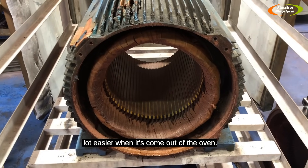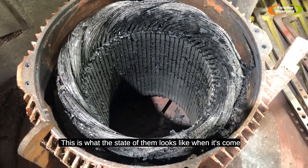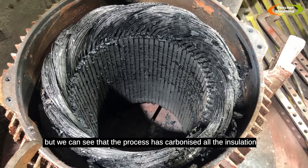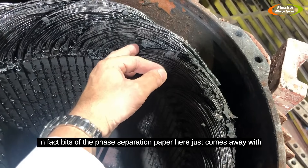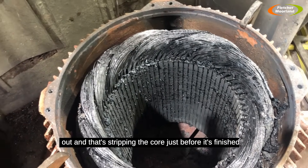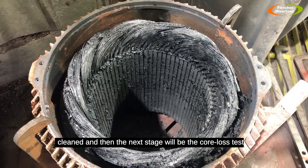This is what the stator looks like when it's come out of the burn-off oven — quite a bit of black and mess. The process has carbonized all the insulation; bits of the phase separation paper just come away with a finger. The coils will now get pulled out — stripping the coil — before it's cleaned and the next stage, the core loss test again.